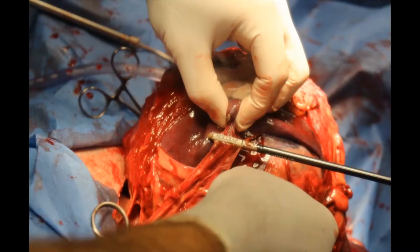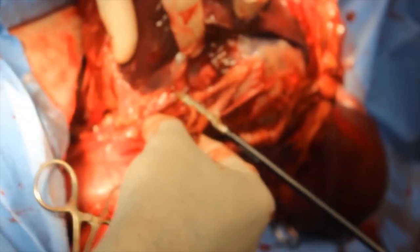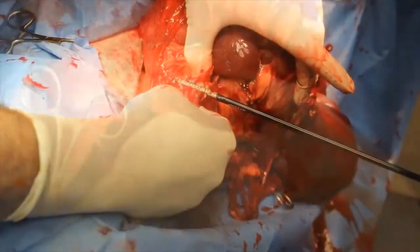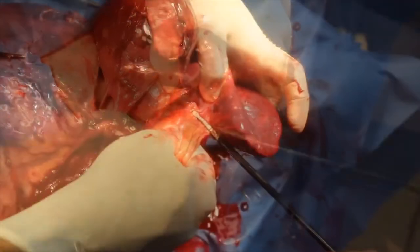The Cayman Vessel Sealer is FDA approved to coagulate and cut vessels up to 7mm in diameter. This becomes tremendously helpful when that hemoabdomen arrives on a Friday night. All of the short gastric vessels along with the splenic hilum can be quickly coagulated and transected with the Cayman Vessel Sealer.